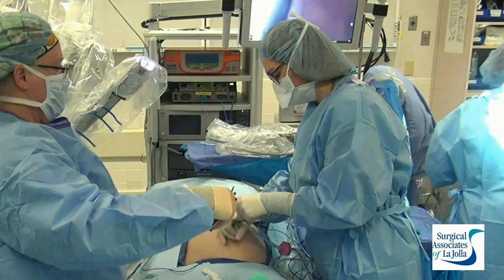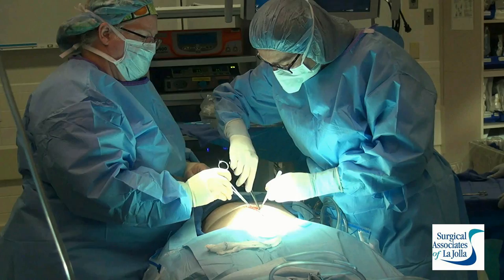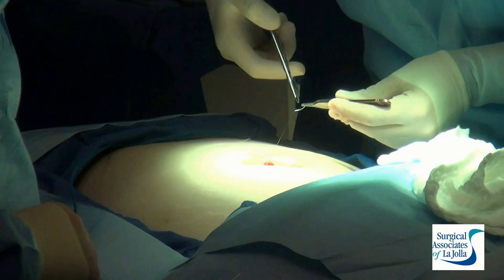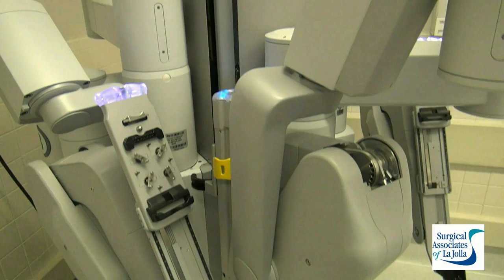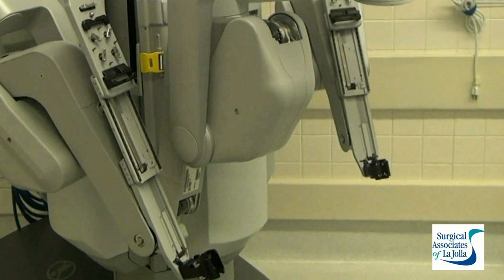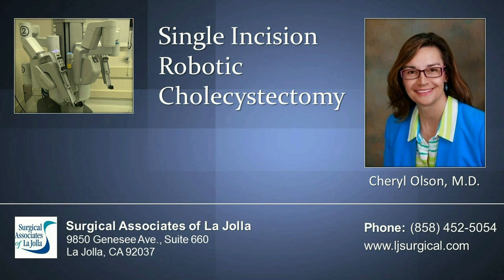This is removing the gallbladder intact through that one incision at the umbilicus, and then we simply close up the fascia — this is a two-layered closure. Here we're returning the skin to its normal beautiful state. This again is our da Vinci, and you can see with the arms the little connections that actually turn circular motions to cause the cables to move, which allows the instrument to move.